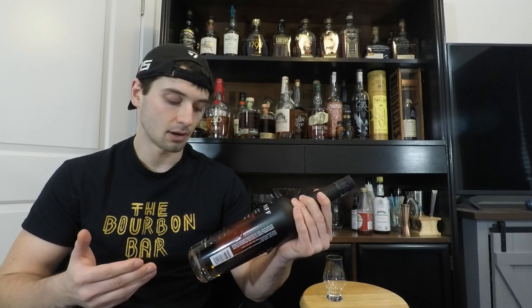The Bourbon Junkies praised it and a lot of people praised it. It's 100 proof, 50% alcohol, it is 100% malted rye in the mash bill. It's six years old and it is a sour mash, so I'm gonna go ahead and start pouring this into the glass.